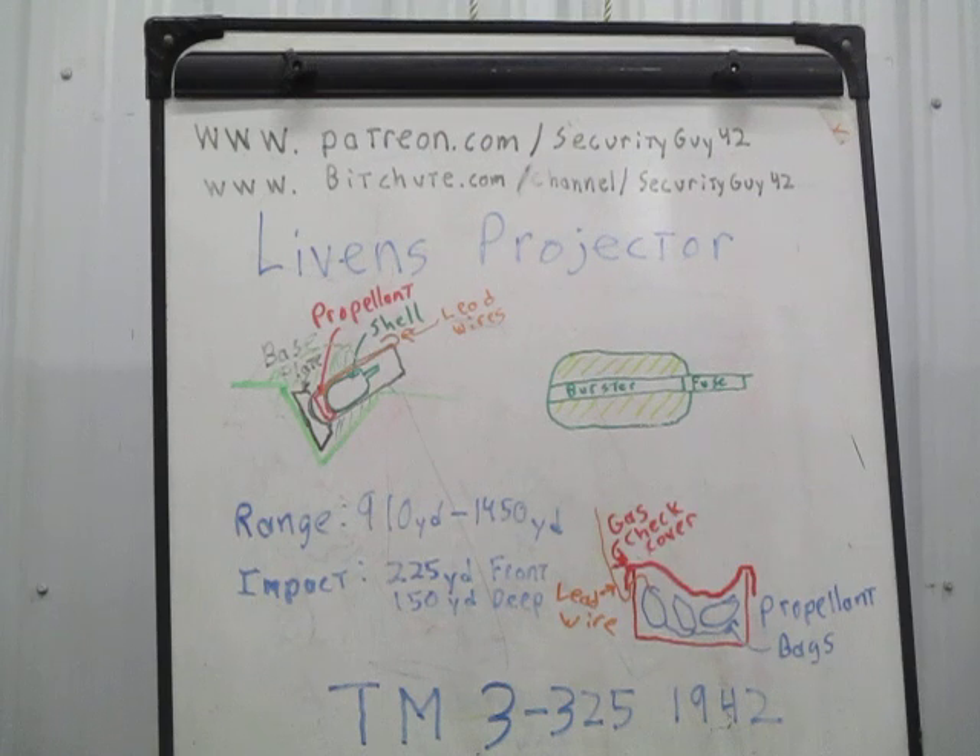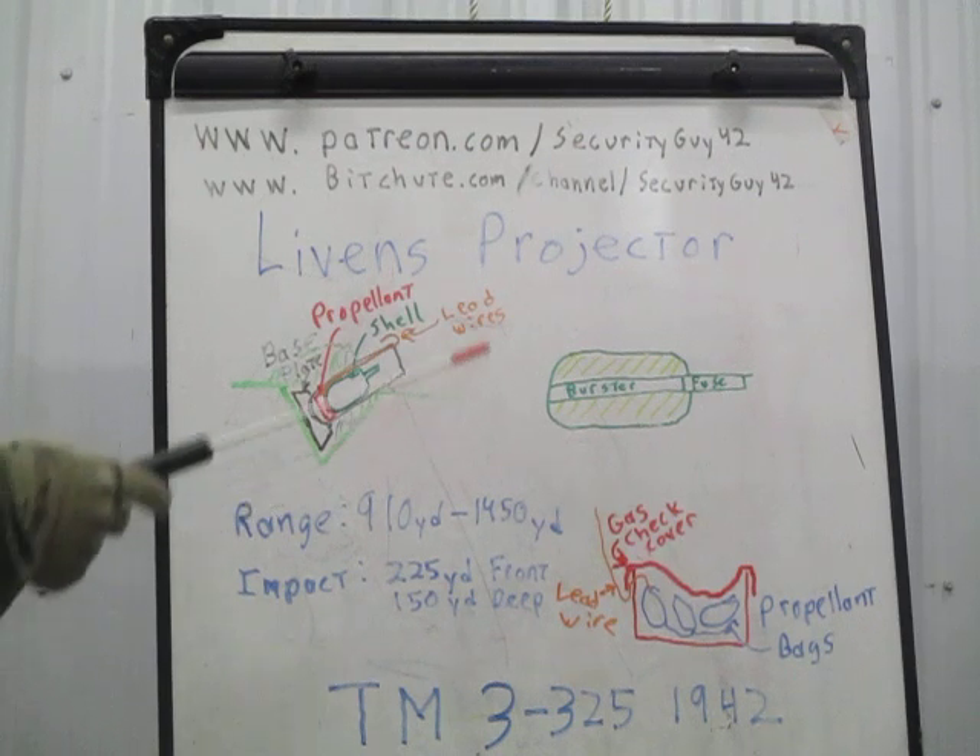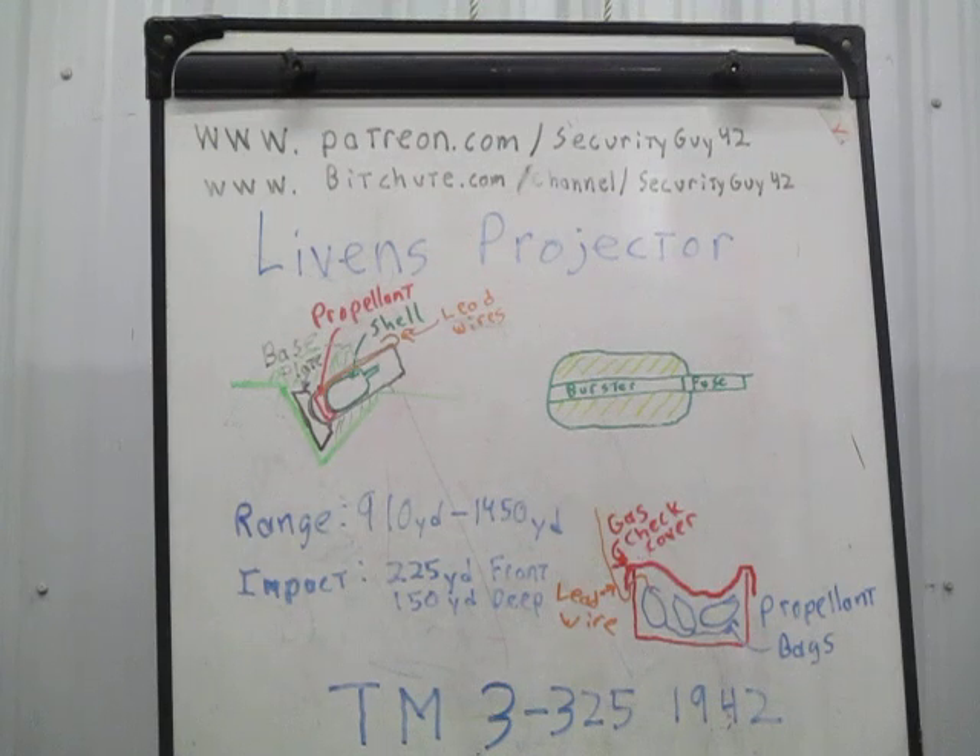This video is going to be on the World War I era Livens Projector. This was copied by the Imperial German Army with the name Gaswerf Minen, or Gas Weapon Mine Thrower, basically.